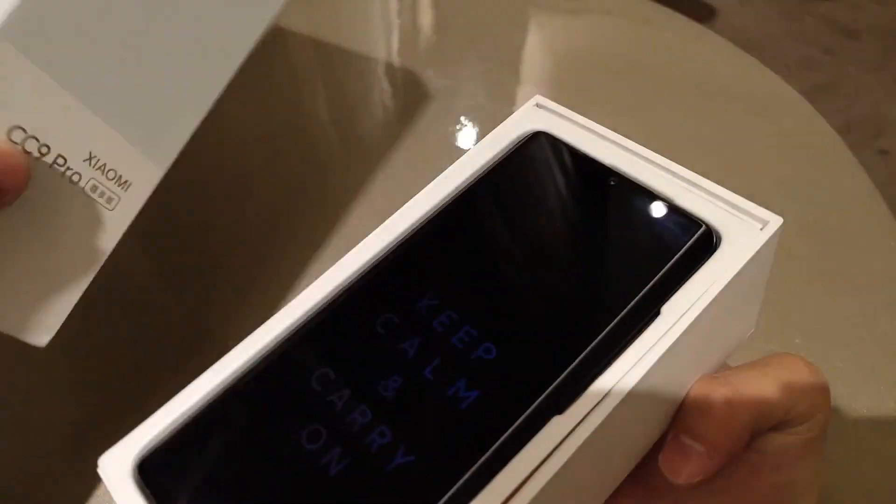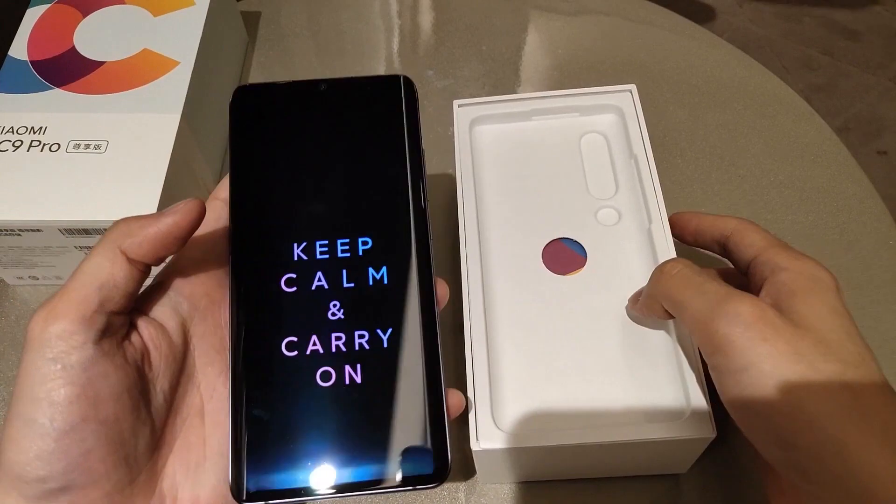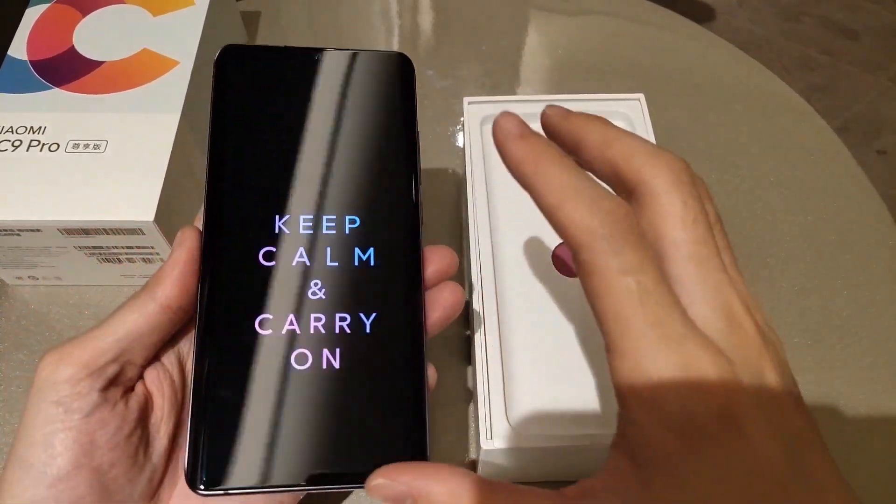Let's open the box. On the front side inside the box, the mobile phone is right here. It has a clean wallpaper and it's looking nice.